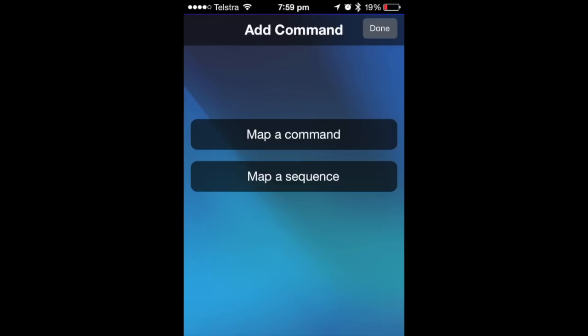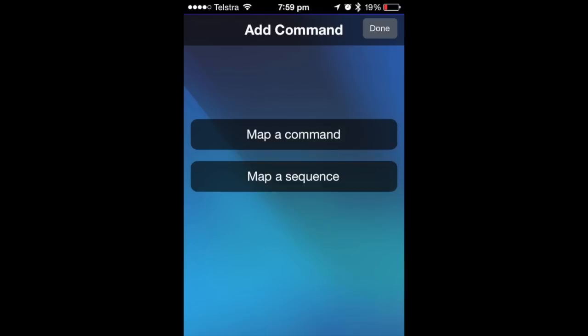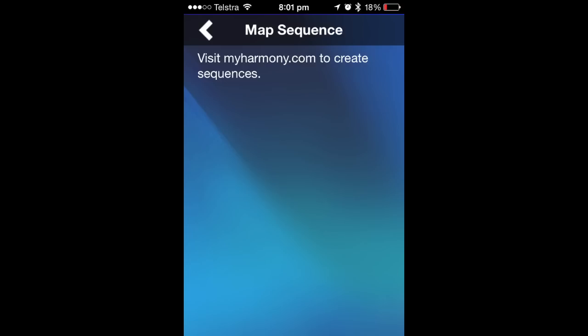Here you can see some customization. Mapper Command basically says what does this button do on what device. Mapper Sequence is a mystery — you tap it and here's what you get, and you go to myharmony.com and it doesn't really tell you what you can do there either. So several days — actually it's a week now — after receiving this unit, I still haven't got to the bottom of this very deep remote control.